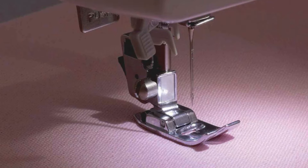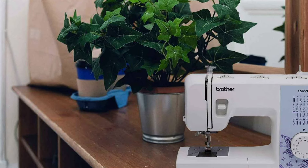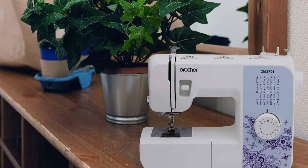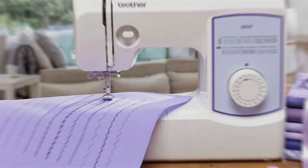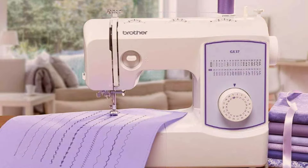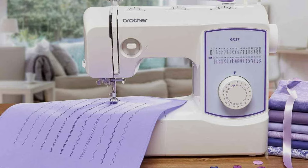Engineered for durability, this sewing machine is built to last. With high-quality materials that withstand the test of time, its sturdy construction ensures stability and reliability even during prolonged use, making it a dependable companion for all your sewing endeavors. Elevate your projects with this premium machine that offers superior design, advanced features and lasting durability, all in one compact and lightweight package.